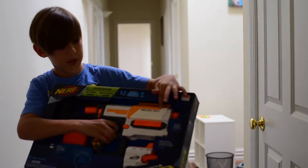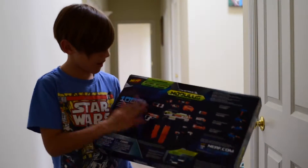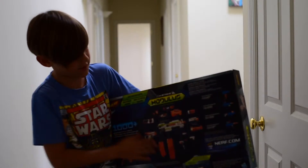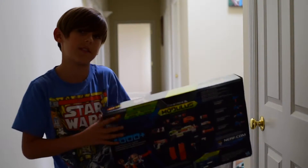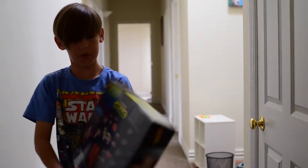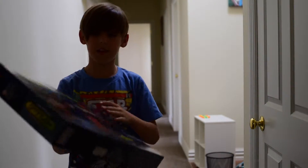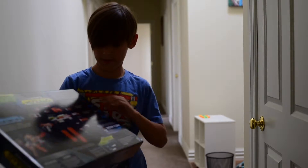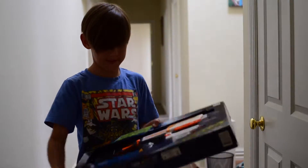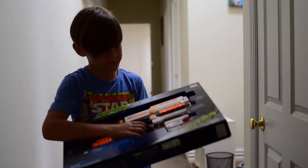On the back of the box it says Nerf Modulus — over a thousand combinations you can make on the Modulus. It shows a person at the top holding the Recon. It comes with six darts to go with the six-round clip, and it's got a very comfortable grip.